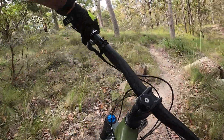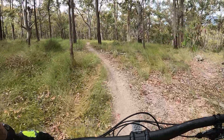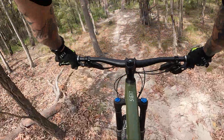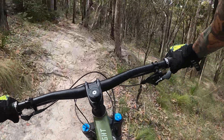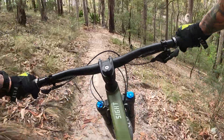Slow down a bit here. This is a bit of a join up. There's a few lines here — don't roll the one that I'm doing. The old track's off to the right there but might as well keep the fun going.